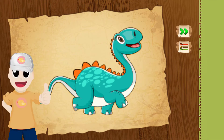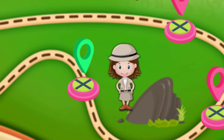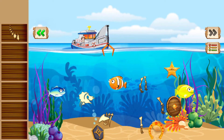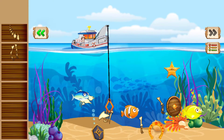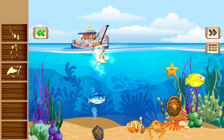No mistakes — excellent work! We are going fishing. Catch all the bones, got it? Yes! Aha, another one!